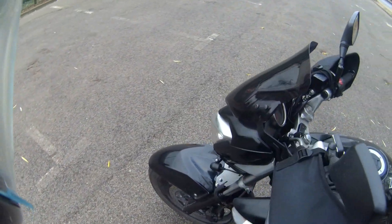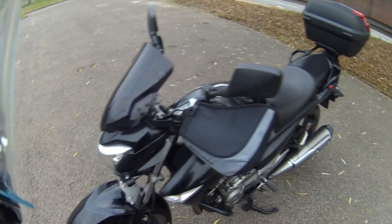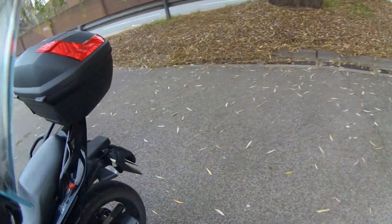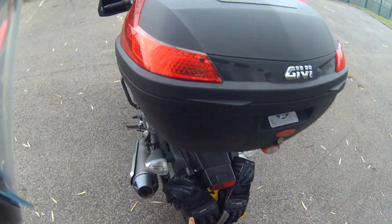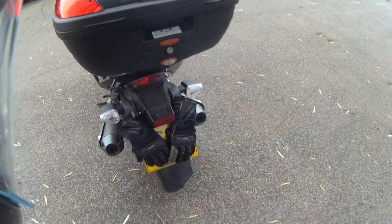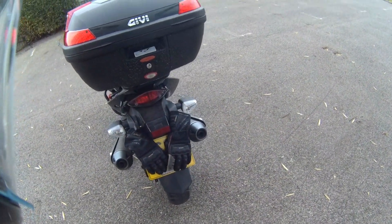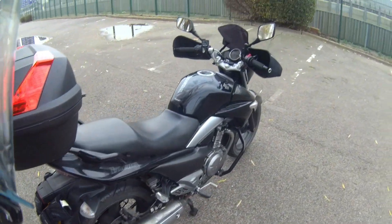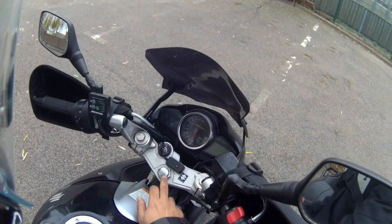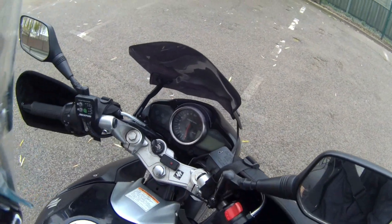I've got the camera system again on this one, mounted here and one mounted at the rear. It's pretty good — don't have to worry about battery life or anything like that. Just start the bike up and you'll see the flashing light and it will start working.